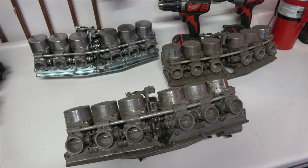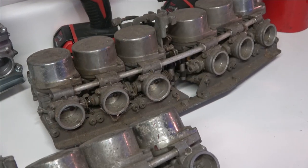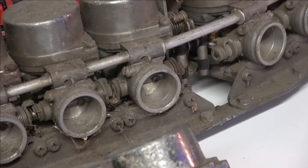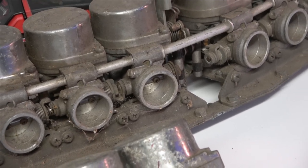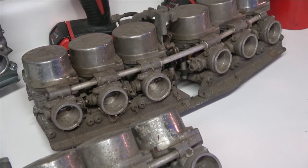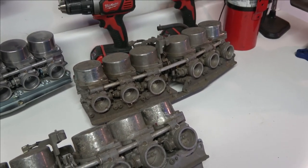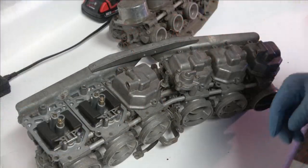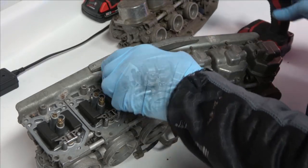Hey everybody, welcome back. Today we're going to be going over the restoration and installation of Honda CBX carburetors. I've had a lot of requests to go over these carbs. I've got three sets here — two freshly taken off bikes, and the other set in the background has been restored and replated, however they are leaking, so I'm going to be replacing the float seats and float valves in those.